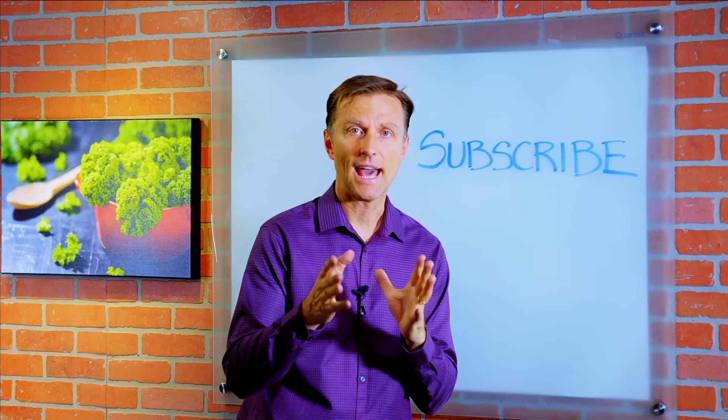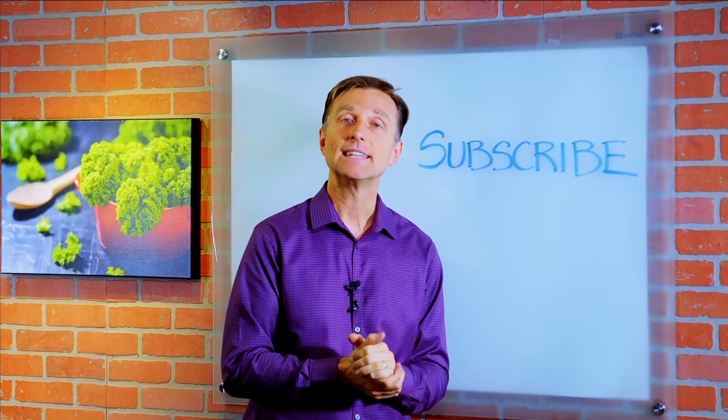If you want more knowledge on how to create a healthy body, subscribe now and get daily notifications.